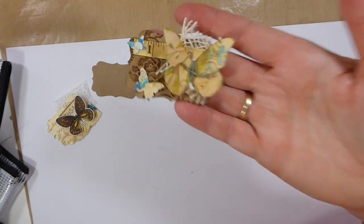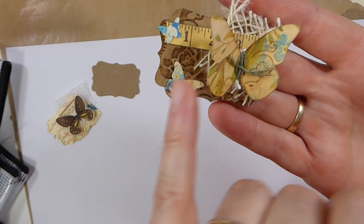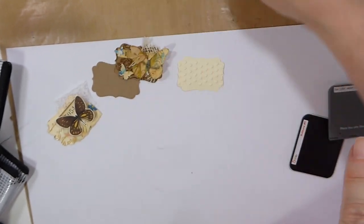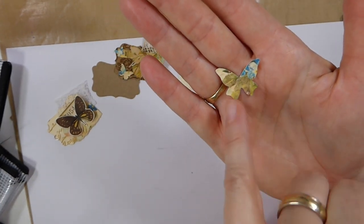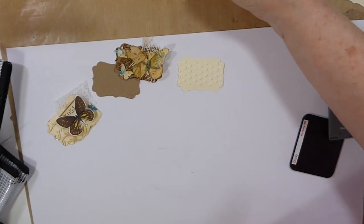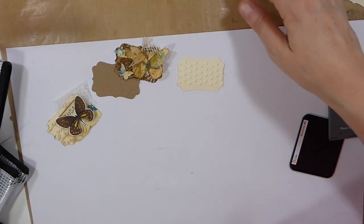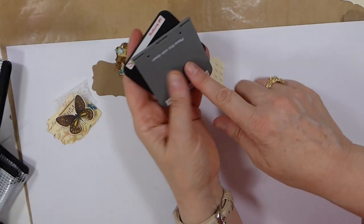What it will do is it cuts and it embosses all in one step. I had a couple of these left over. It doesn't show as much on the digital, but if this was on plain, you would see the embossing much more. So that was a couple of other things I've found.